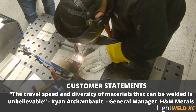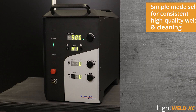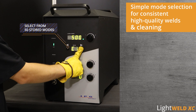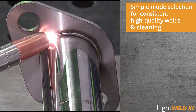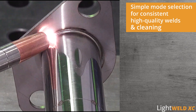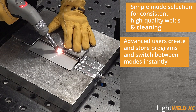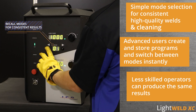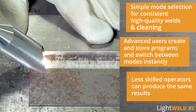The travel speed and diversity of the materials that can be welded is unbelievable. Built-in parameters allow operators to instantly switch between 50 stored modes, with optimized settings for continuous welding on jobs with different material and thickness combinations, dramatically increasing productivity. For even more flexibility, operators create and store their customized parameters for later use. Less skilled operators can recall these modes to produce the same consistent results, decreasing labor costs while preserving high quality welds.